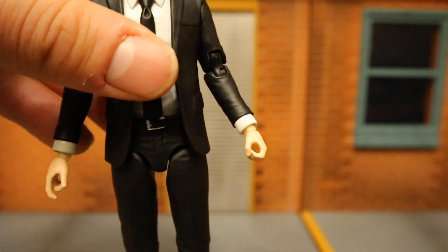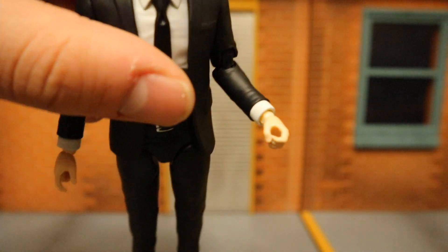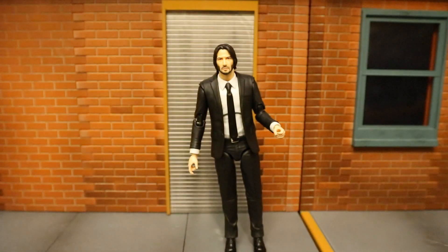I must say, this John Wick from Chapter 2 does not come with a left hand able to hold a gun. If I were to take a knife and cut between the fingers and the thumb, it would give it the flexibility for him to hold a gun there — not sure if I'm going to do that or not. As it is right now, he can only hold one gun at a time.